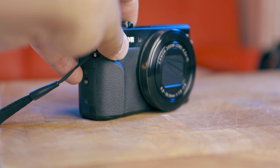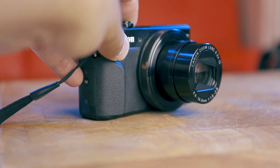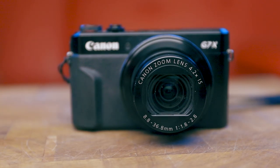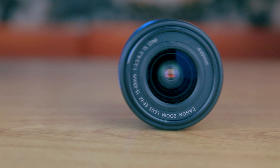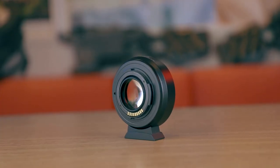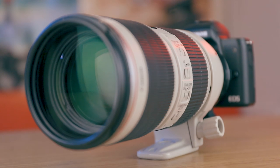In terms of lenses, the G7X Mark II is a compact camera with a built-in retracting lens: 24mm with a 4.2x optical zoom taking it up to 100mm, and f-stop values of f/1.8 to f/2.8. The Canon M50 is a mirrorless interchangeable lens camera with M mounts, and the included kit lens is 15–45mm at f/3.5–6.3. However, with an adapter you can also use EF mount lenses, opening this camera up to a whole new dimension of videography and photography.